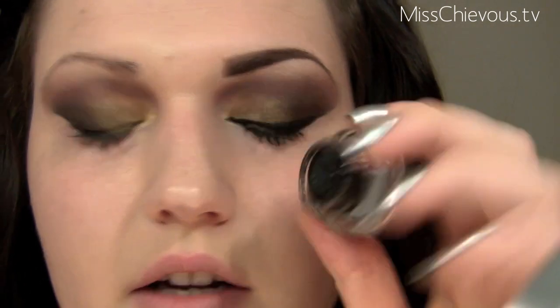Now comes the tricky part — doing this very typical Arabic eyeliner. I'm going to use Mac Fluidline in Black Track, just a black gel liner, and I like to use an artist brush that I got at an art supply store.